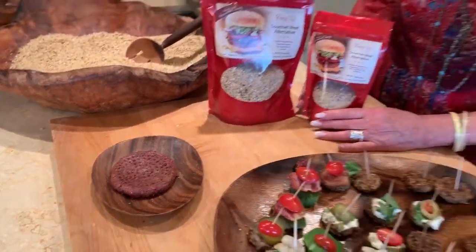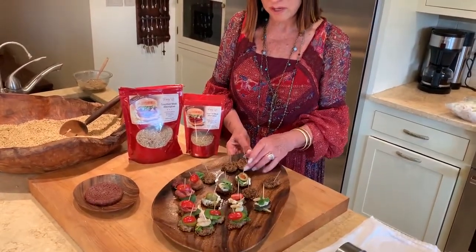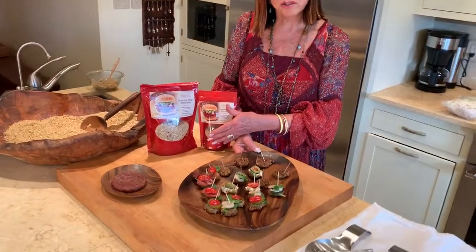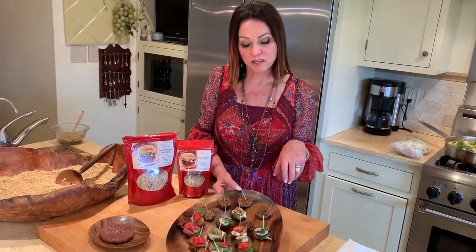But today I want to show you how to take this product and turn it into this beautiful hors d'oeuvres for the holidays. It can please everybody, whether you have vegan guests, vegetarian, or meat eaters in the group, people who want to eat seafood. You can bring out a display like this, made from one simple step, this product instantly made, frozen, and ready to pull out before your guests get there, decorated just like this — and all done for $10.